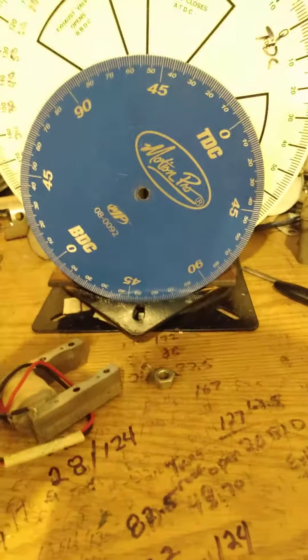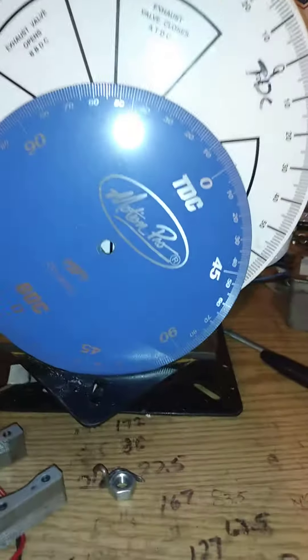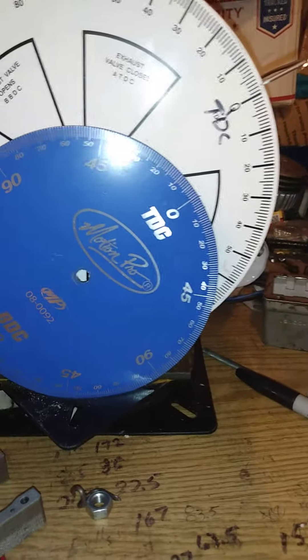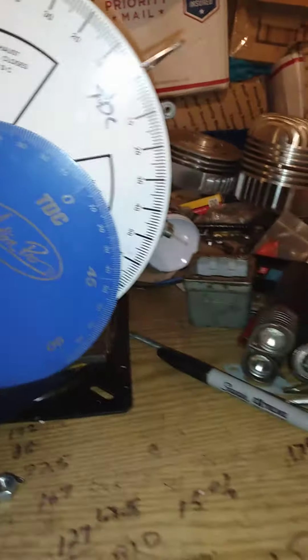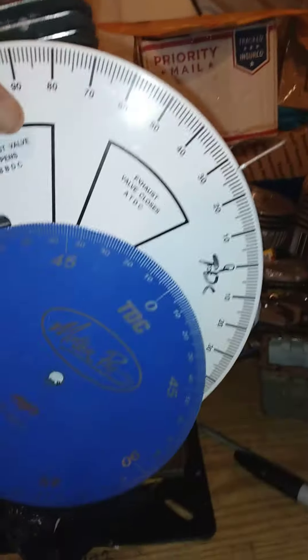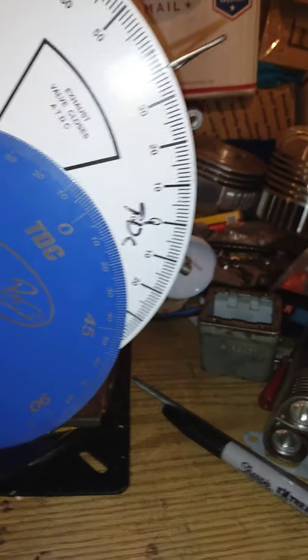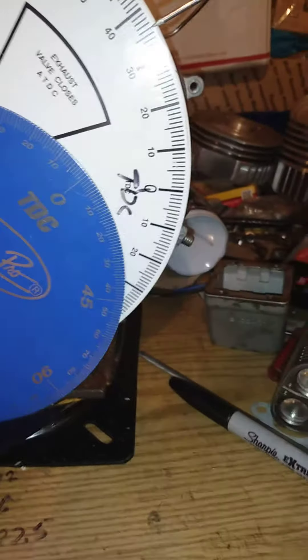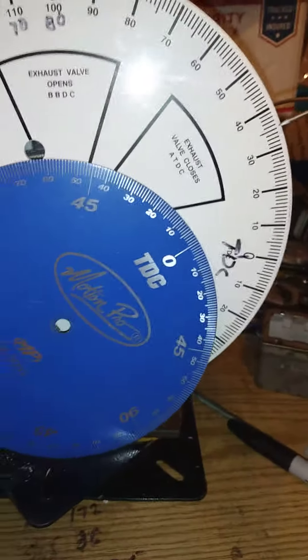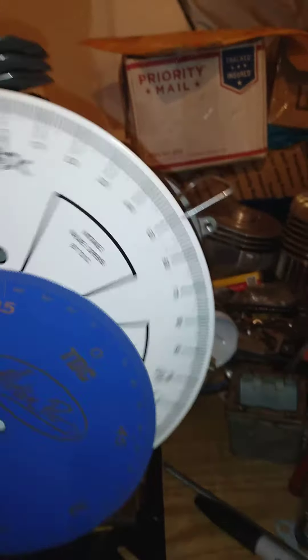Pretty simple — another good question: how do I mount my degree wheel? Number one, you gotta have it at true TDC. Somewhere I've got a video using a positive stop, making sure when it hits the positive stop — or a screwdriver in the port — I tend to use a positive stop on the deck because my port shape is different and one side is faster than the other. Anyway, there's a video on how to set your degree wheel up.